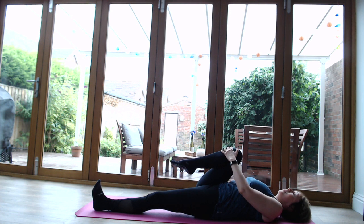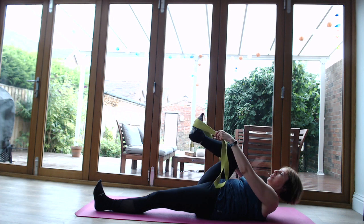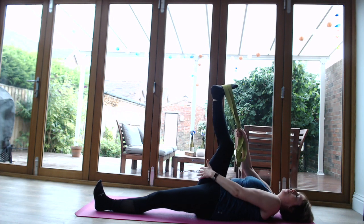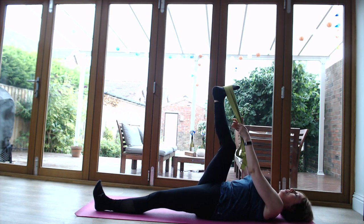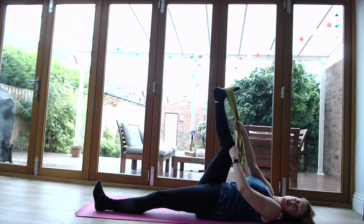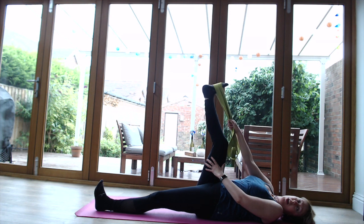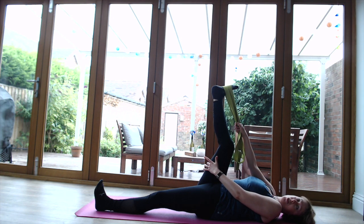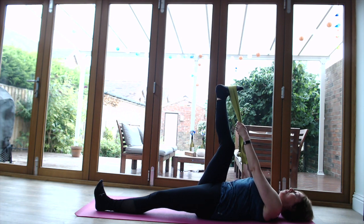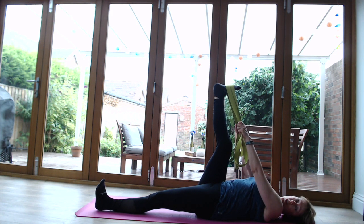Get the belt or dressing gown cord and pop that over the sole of the foot. Bring that leg up into the air - it's not about overstretching this hamstring, just be really gentle with it. See if you can maybe bring that knee slightly closer to the chest. If you need to bend that knee, that's absolutely fine. We're not going for a really strong stretch, just being gentle - you should just be able to feel that sensation. Keep that bottom leg strong for stability.